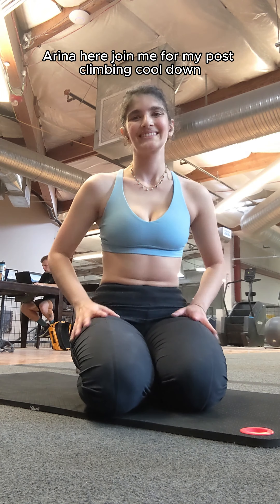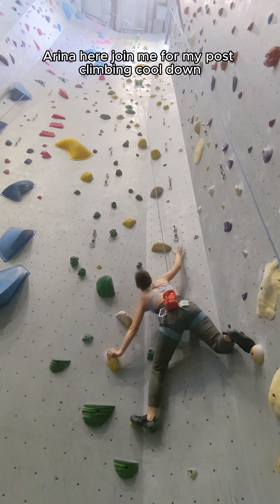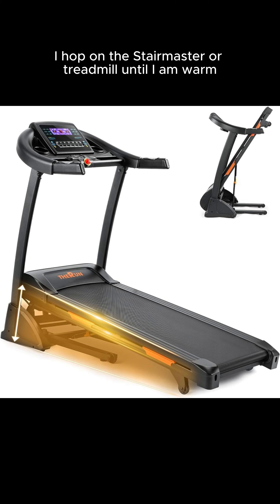Hi everyone, Irina here. Join me for my post climbing cool down. Before I stretch, I hop on the Stairmaster or treadmill until I am warm.